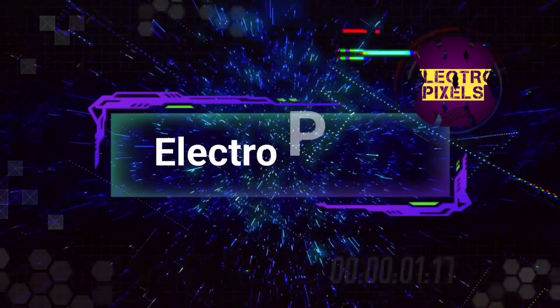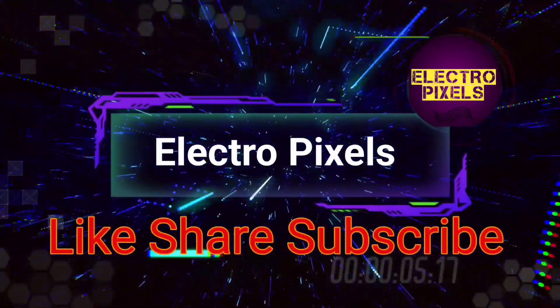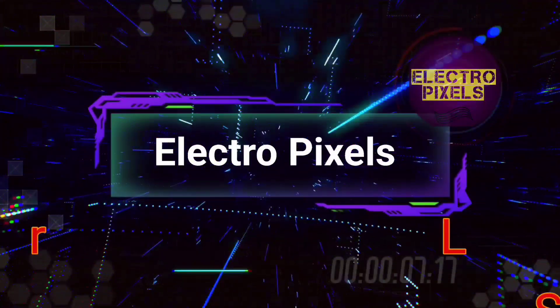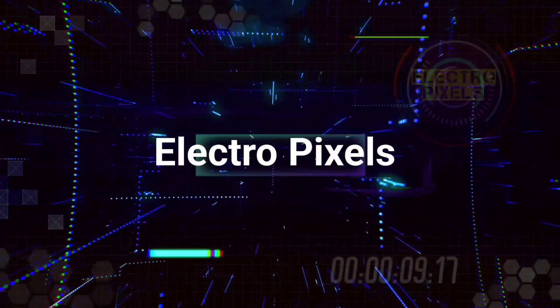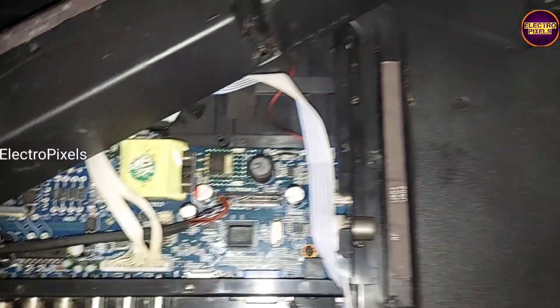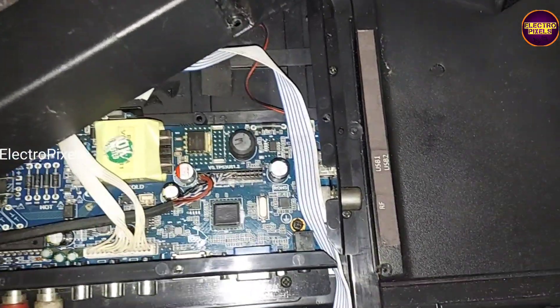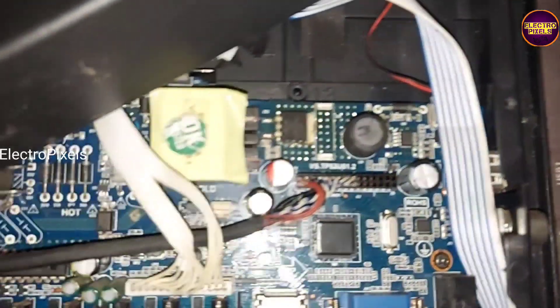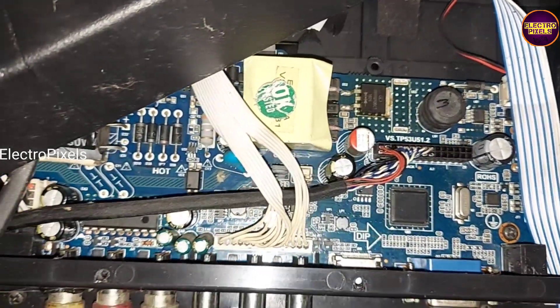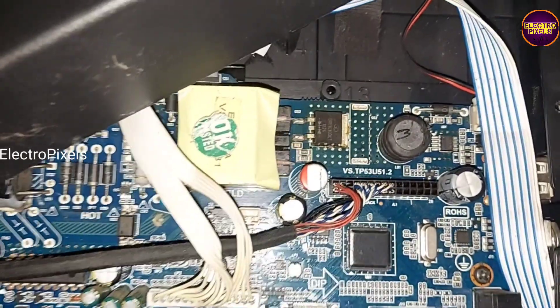Hello friends, welcome to Eltropic Cells. If you like our channel, please don't forget to like, share, subscribe, and press the bell icon for getting further notifications. It's a 24-inch LED TV. The default motherboard in this TV is damaged due to lightning, so because of that we installed an alternate universal board.